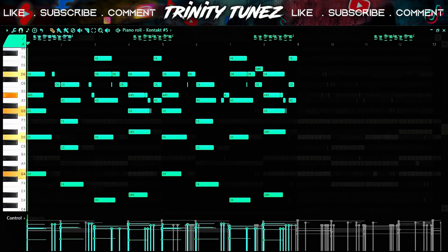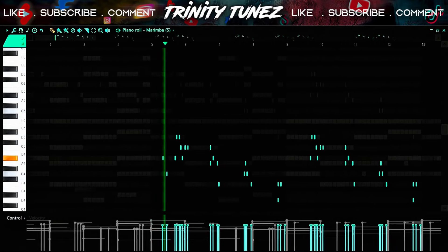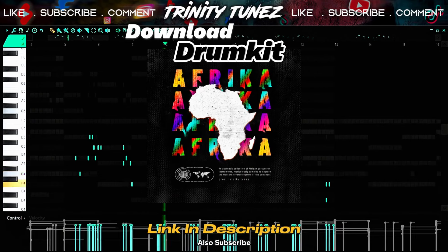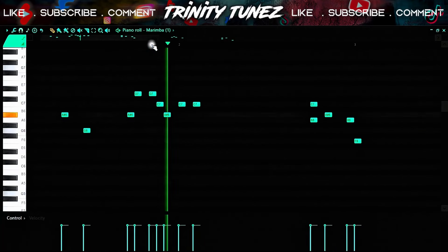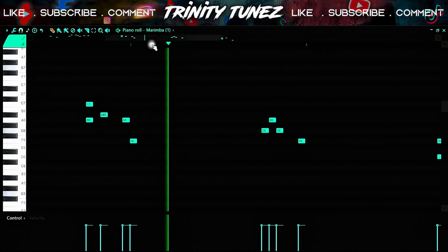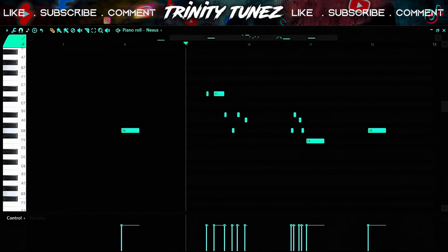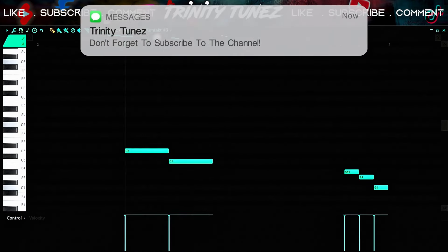Then I found this electric piano from Kontakt — it sounds clean. Then I found this marimba one-shot and layered it with another one. This is the same melody as the previous one but at a higher octave. Then I found this string and this brass inside Kontakt.